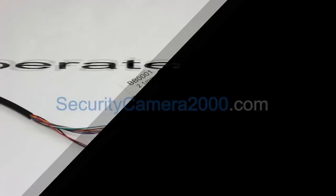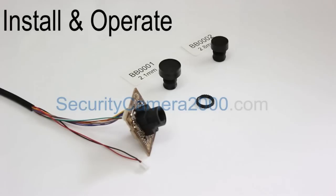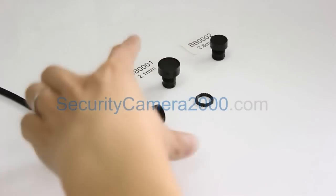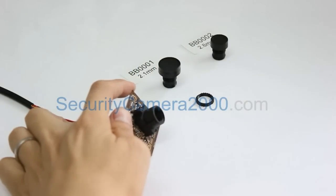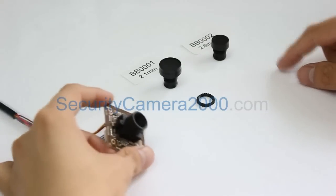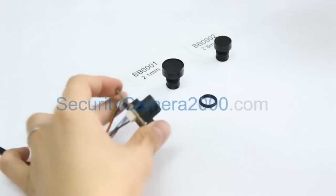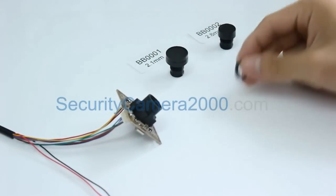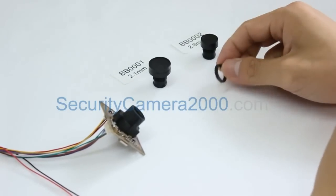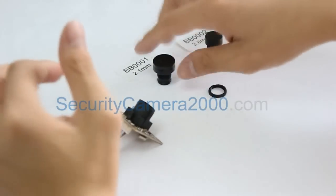The lens you can see is the 2.1 millimeter lens we call BB001. Now let's look at what we got here: a CCD board camera, a lens, and a lens lock. We already mounted an MMTV lens base on the camera board before installing the lens, and these two lenses are compatible with every CCD board camera. We also need this small lens lock — or lens ring — to fix the lens after we adjust the focus. If you don't have one, you can also use a small screw to lock the lens on the side.